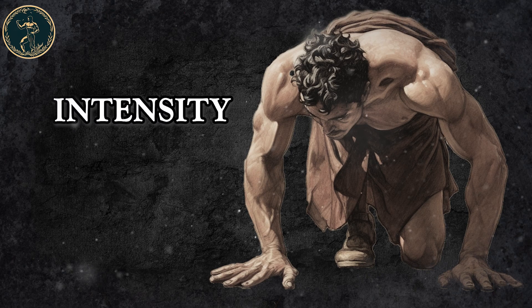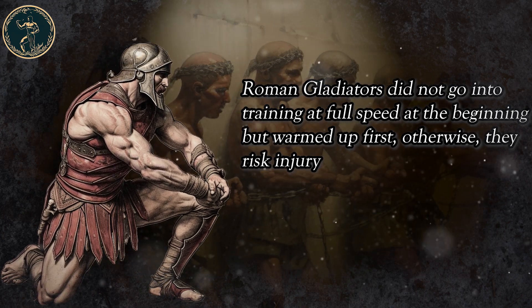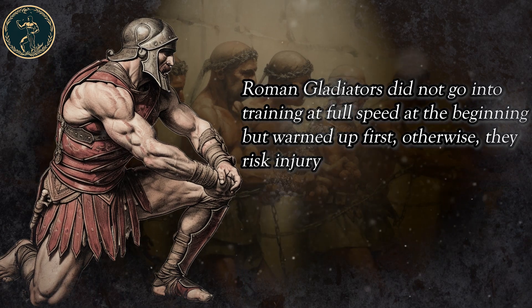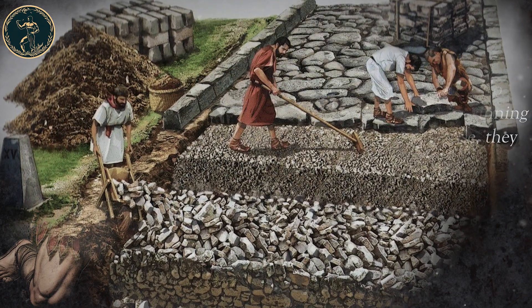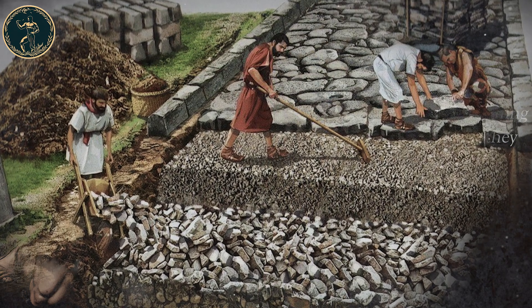Intensity. Roman gladiators did not go into training at full speed at the beginning, but warmed up first — otherwise they risk injury. Also, on rest days, the athlete did not do completely nothing, but instead did something of low intensity.